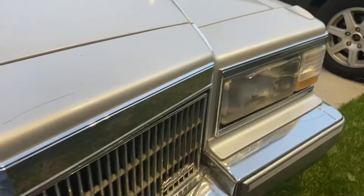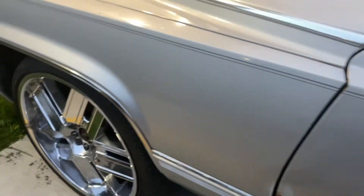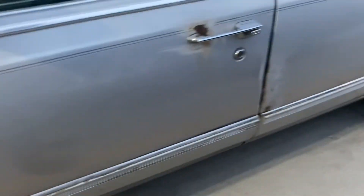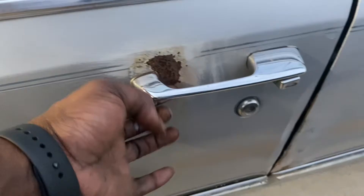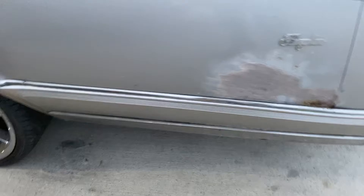Ain't that much body work. I got to take the handle off to get to it — look at that. Under this chrome right here, I can see it. Lucky there ain't no hose under there. Got to get another bumper.